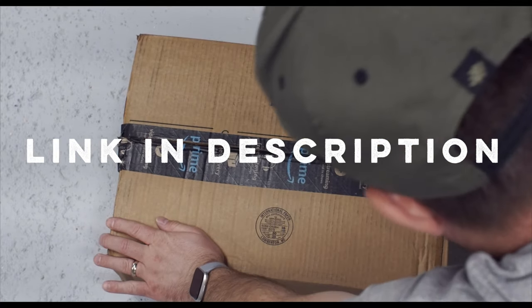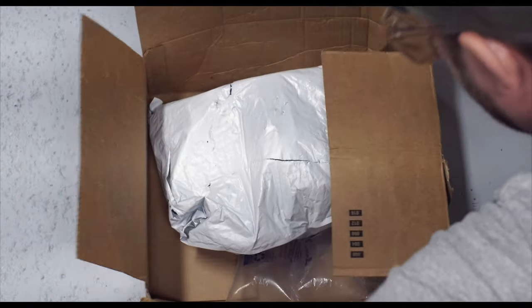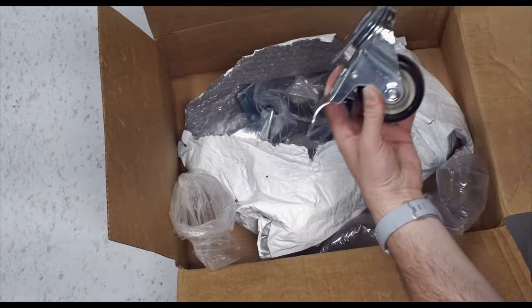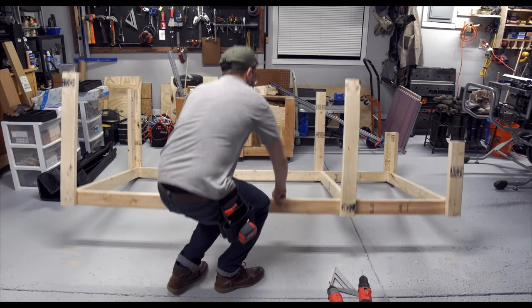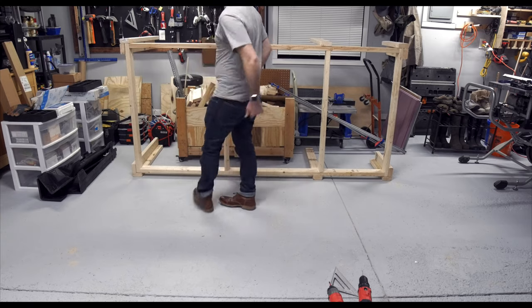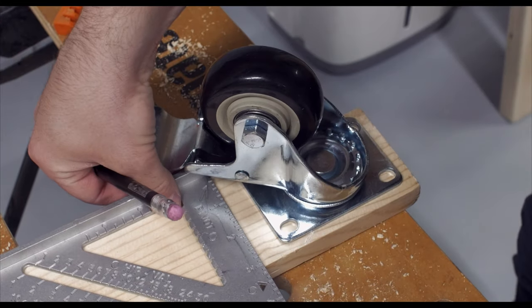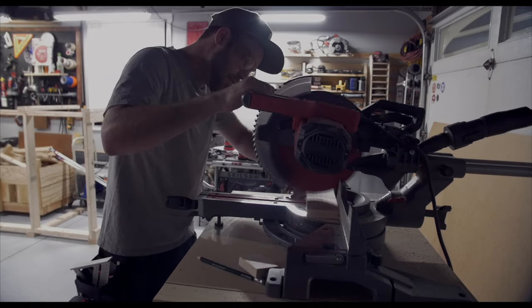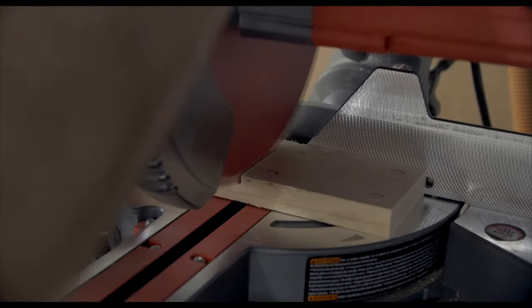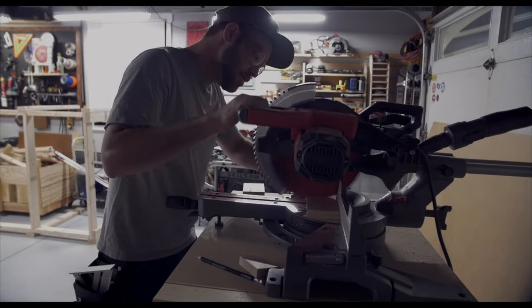These casters are three inch heavy duty locking casters, which is very important for a mobile workbench. I'm going to be mounting the casters on a one inch piece of scrap wood cut down to roughly the same size as the caster that will go under each leg. I originally planned to have six casters, but I ended up only going with four.